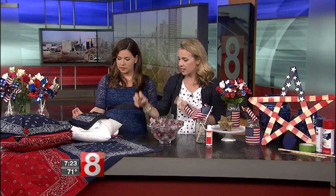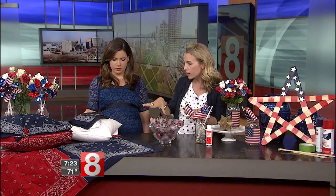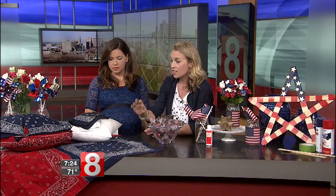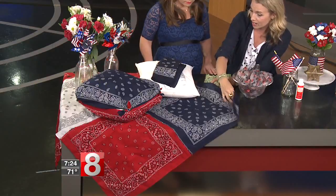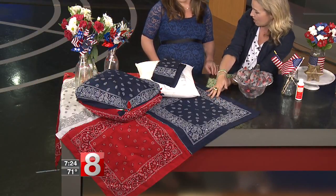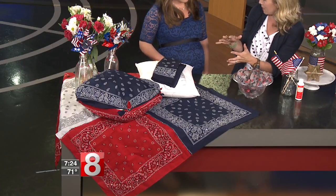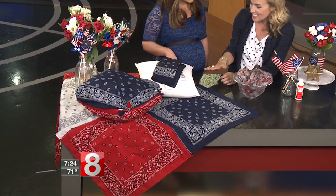I'm always looking for inexpensive, unexpected ways to dress a table — whether it's a tablecloth, runner, or placemats. These bandanas you can find everywhere, even at the dollar store. I put six of them together here to make a really fun tablecloth. I actually sewed it, but I fully expected to use fabric glue or something even lazier — you don't need a sewing machine to do this.